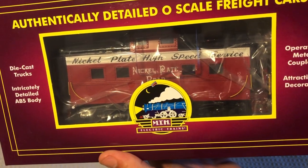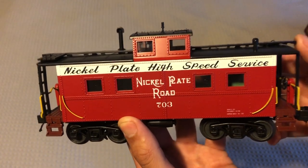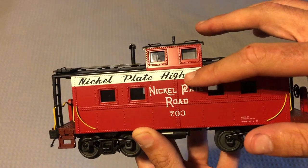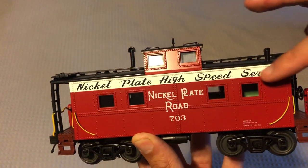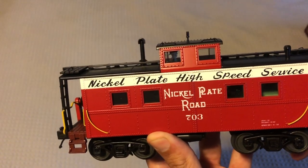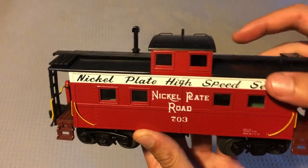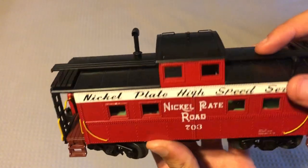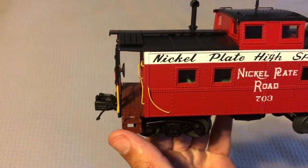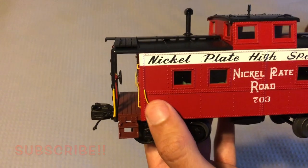Here it is out of the box, and this is a very nice caboose. I really like it a lot. I like the script font they have up here and of course the logo itself looks really nice. I like the red — there's just a lot of nice contrast in this caboose. I like the red, the white, the black roof — which we'll come back to in a bit — and the walkways are brown. Your trucks are black and you have your yellow handrails and piping.